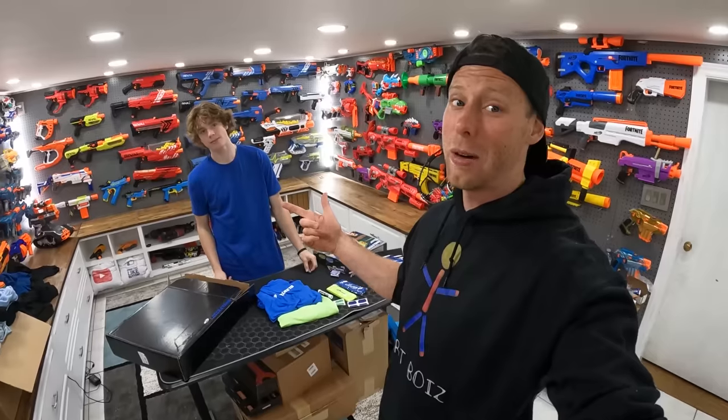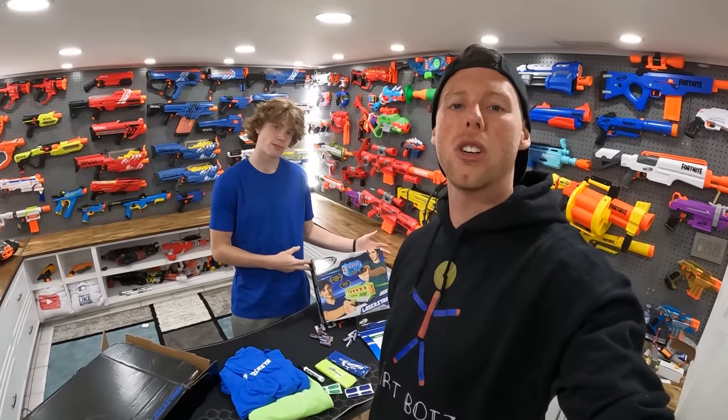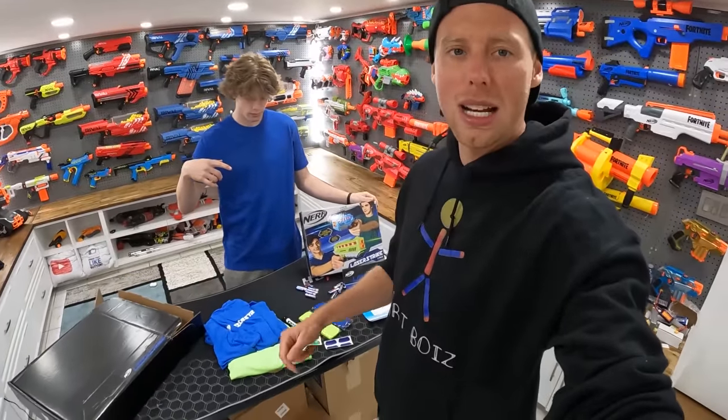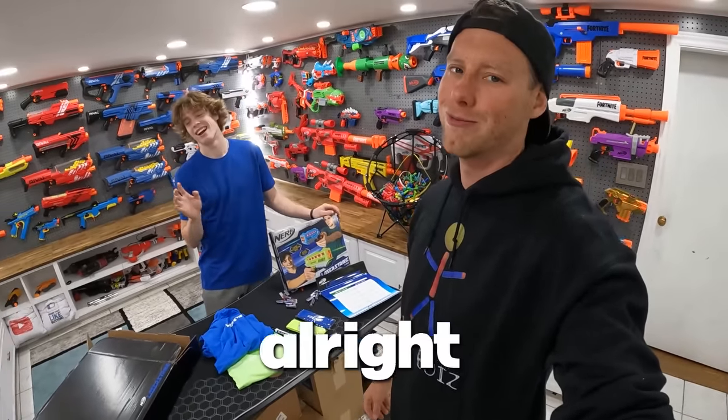Hey guys, it's Aaron and Mitch. Today we're going to be unboxing a Laser Strike two-pack from Nerf. Big thank you to Nerf and Hasbro for sending it to us. We got shirts, we got headbands, we got team blue and team green. Mitch might be wearing a blue shirt right now, but I'm definitely team blue. Sorry, dude.